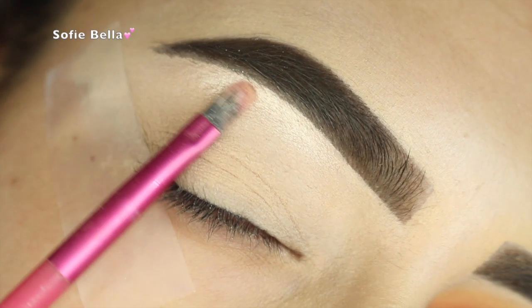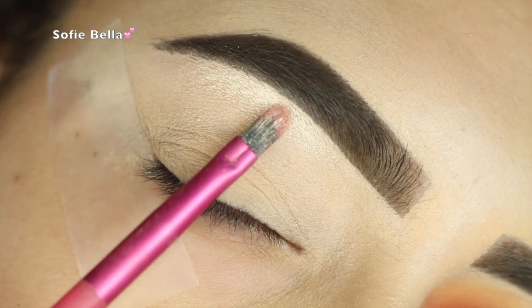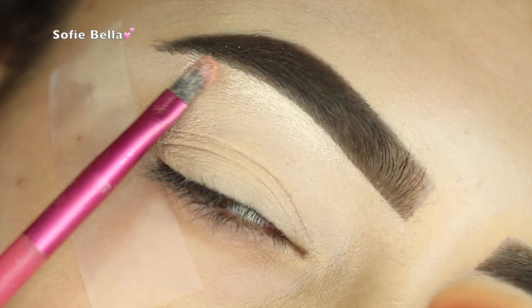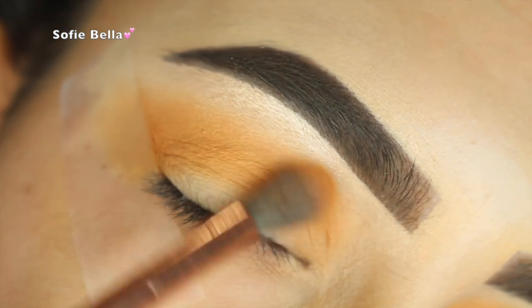The first thing I'm doing is going in with Shimma Shimma eyeshadow by Makeup Geek Cosmetics, and I am just applying this onto my brow bone. I always wet my brush with some Fix Plus, and that way the brow bone highlight is super intense.